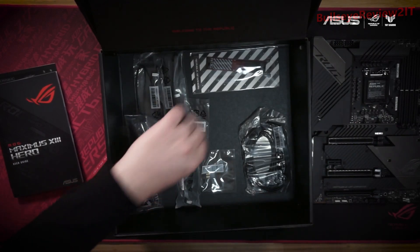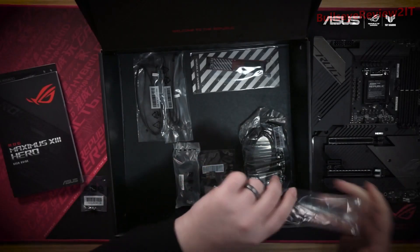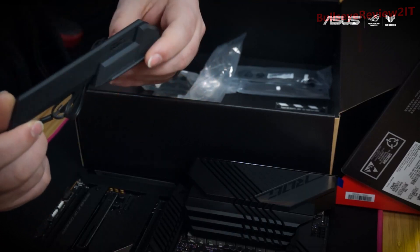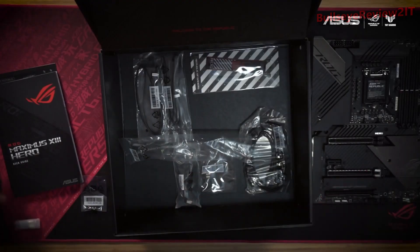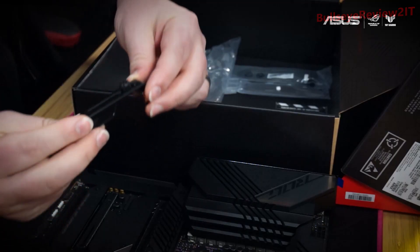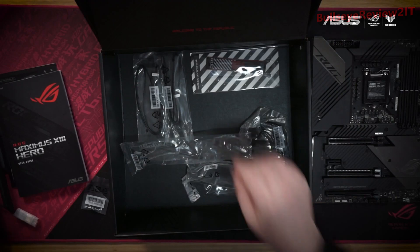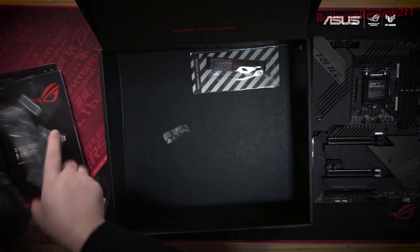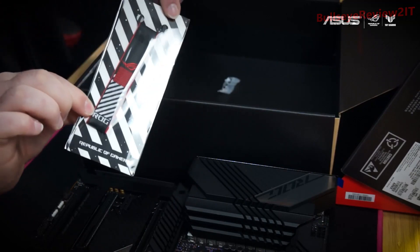Underneath are the rest of our goodies. We're going to find a set of M.2 screws. This, if we open it up, is our 2x2 Wi-Fi antenna — it's got a magnetic base so it can attach to your case securely, and the antenna moves to four different positions for the best possible Wi-Fi coverage. Inside here is our GPU mounting bracket, which is going to help keep your GPU standing up straight no matter how heavy it is. We've also got our regular assortment of cables that you're going to need for your build, and finally, there's a sweet ROG keychain to help you show off your allegiance no matter where you are.